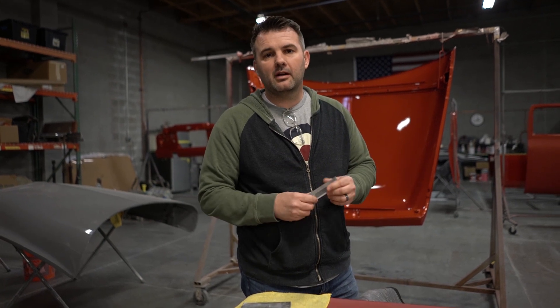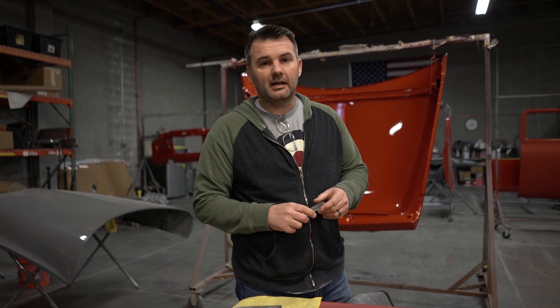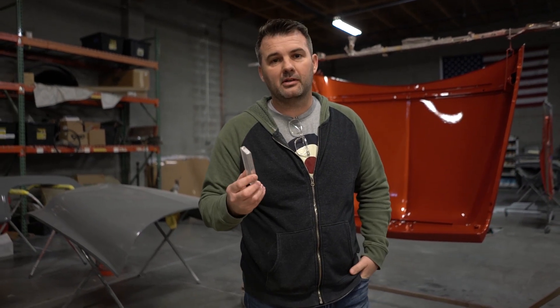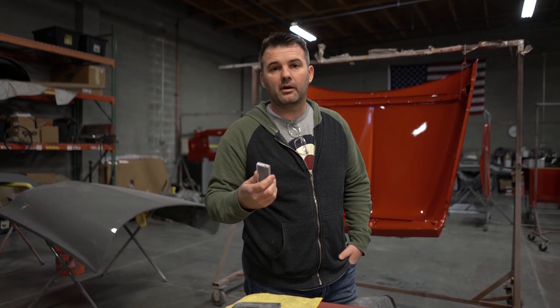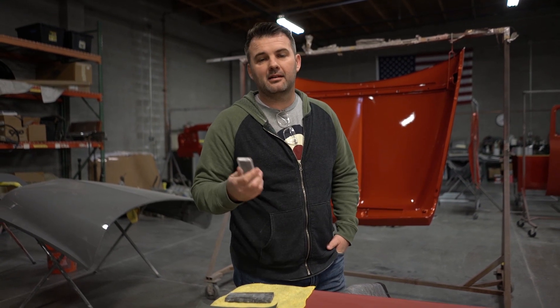When you're spraying your gun, there's overlap that kind of builds and creates little waves as you're laying it down. In order to knock that all down and get it flat, it's going to take a lot of work. Typically what we do is we start and we do all this by hand. We don't use any machines in this process — we want our guys to feel the block and the sandpaper, how it's cutting, and make sure they're well aware of what's happening. Sometimes you use the machine and it takes off so much that you've gone through the clear coat.